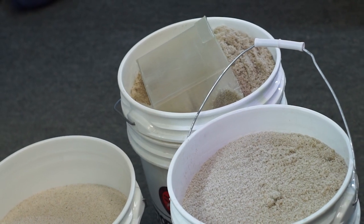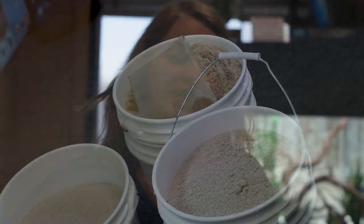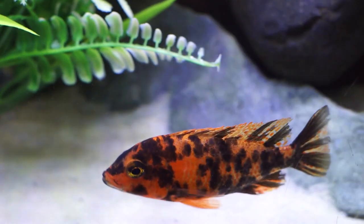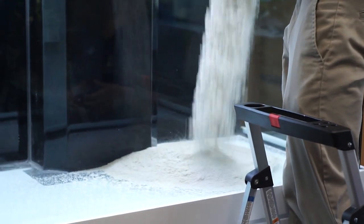This is our OSA bulk silica-based sand. We sell it by the bucket or by the pound and it's beautiful — it creates a beautiful contrast on the bottom, especially with bright fish. It really brings out the colors of our OSA plants as well. For a 120-gallon tank, I would say probably two buckets. Each bucket is about 50 pounds — approximately 45 technically.